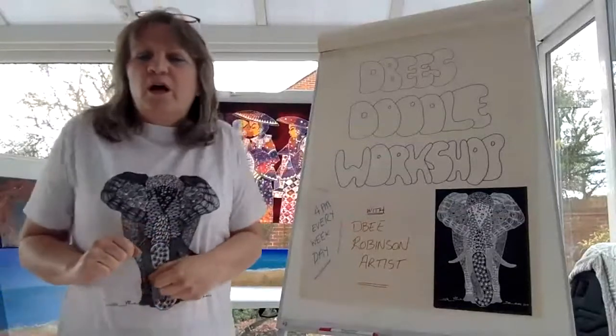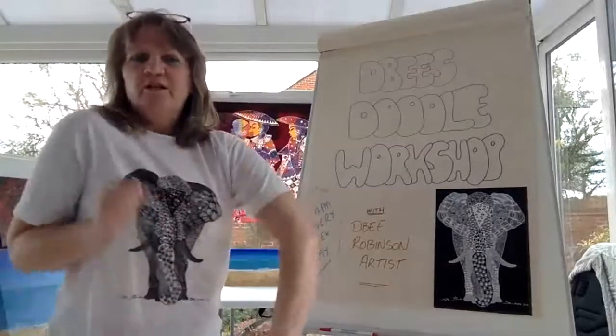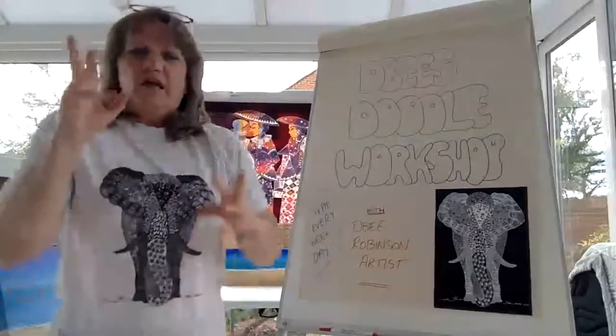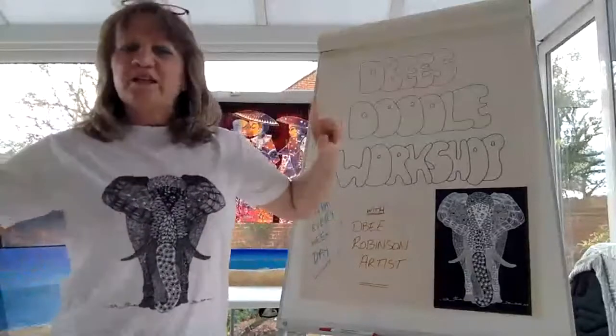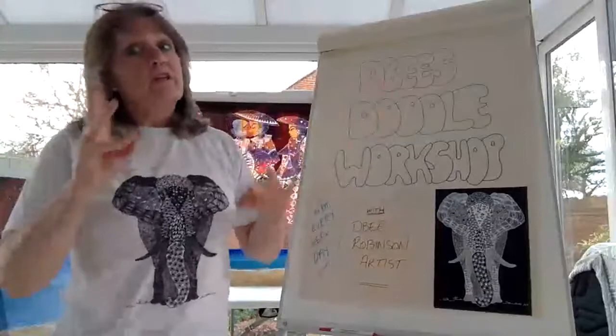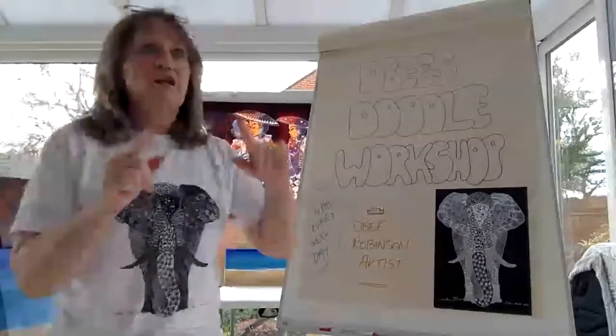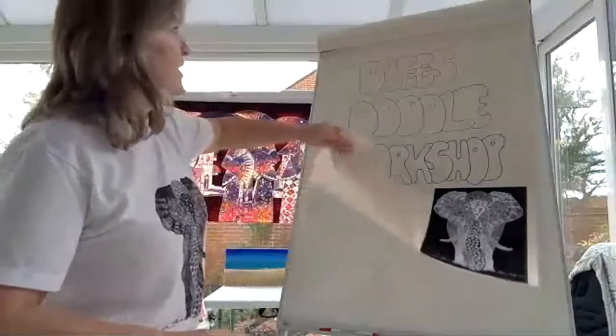First, I want you to roll out your shoulders so we can get those muscles going, then get your fingers wiggling, stretch, and take some deep breaths. No rolling the eyes! And when we think we're done, we're going to start.